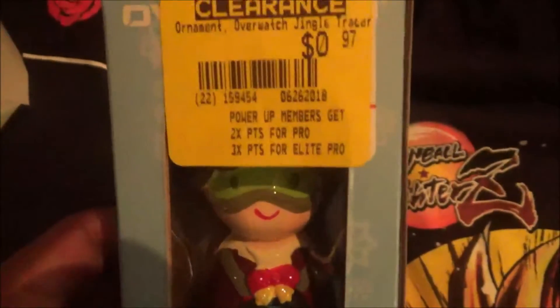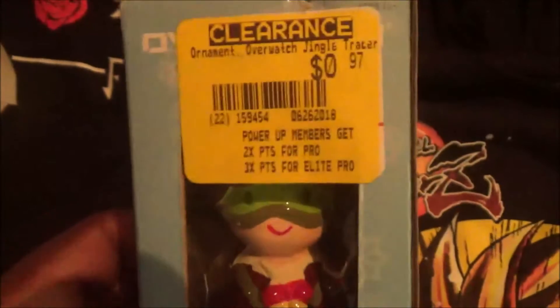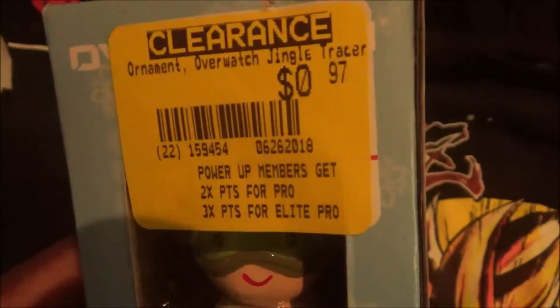This one is an Overwatch decoration for the Christmas tree, and it cost $0.97 — not that bad.